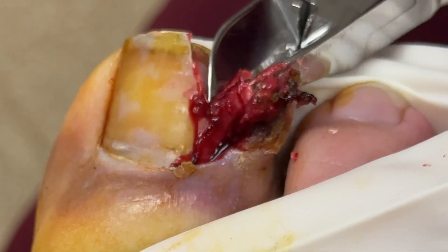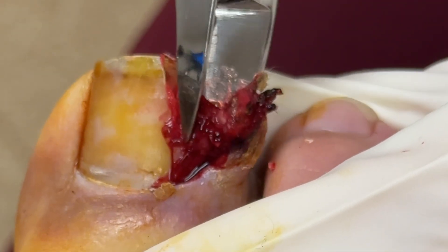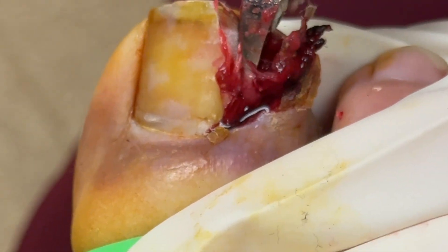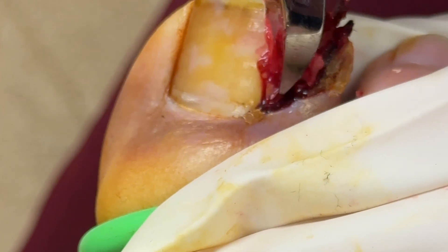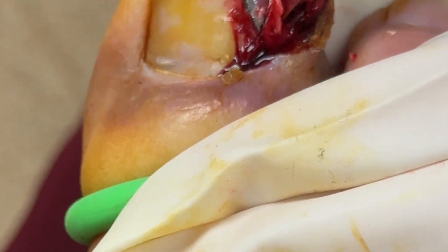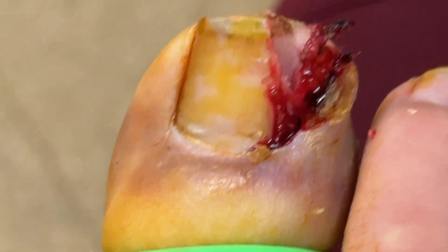This is very crucial for any of my residents or other practitioners who are just starting to do this: if you leave behind that proximal portion of nail plate and you don't get all of it out, it can act as an irritant to a patient that's recovering from this. You're going to see that portion here in just a second.